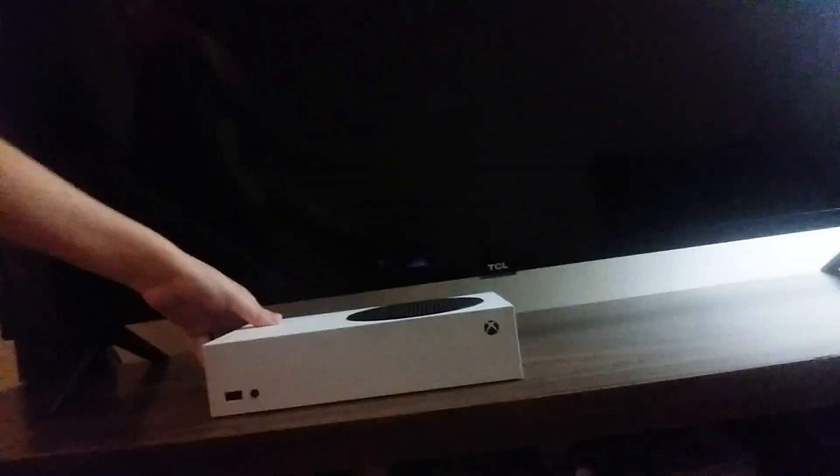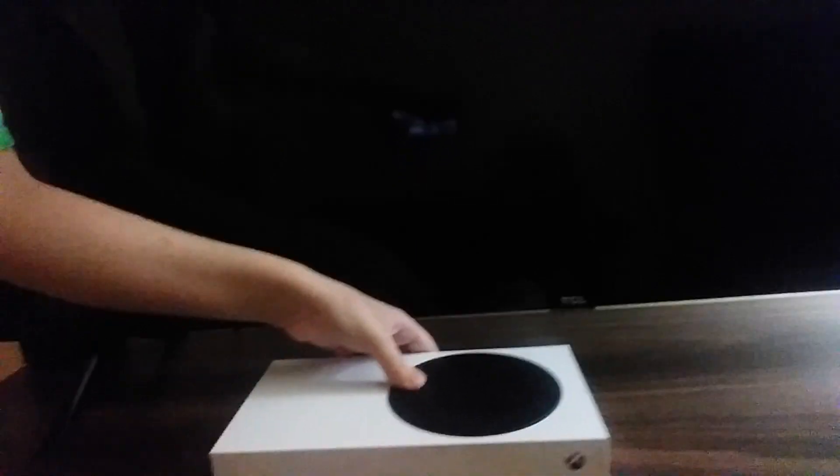Hi everyone, we're gonna be doing my new Xbox review. Alright guys, here it is — the new Xbox Series S.